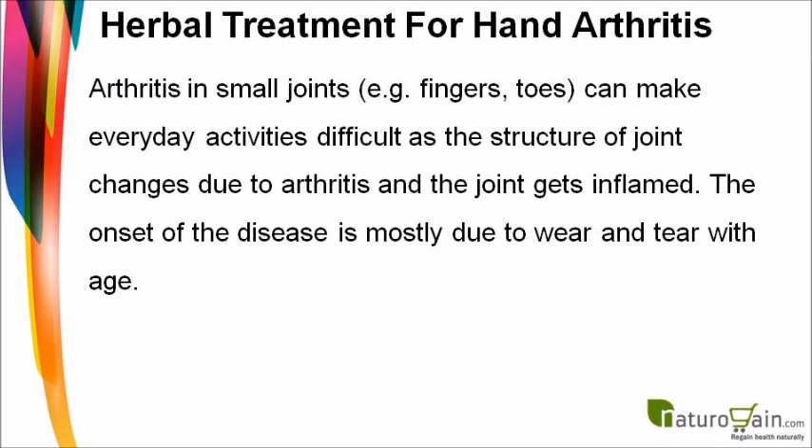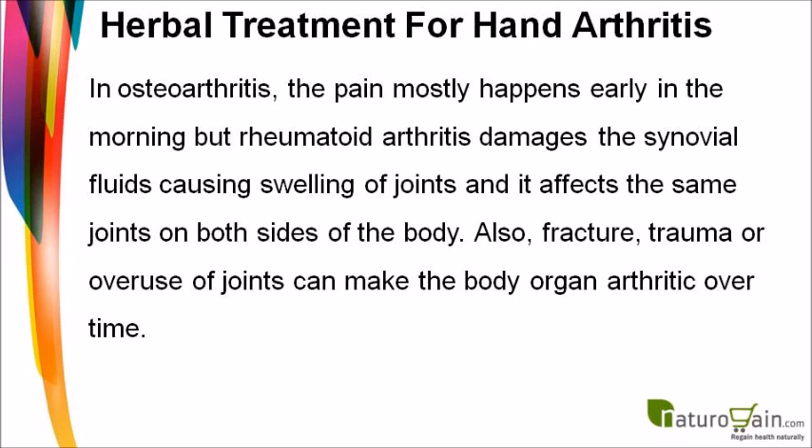Arthritis in small joints, such as fingers and toes, can make everyday activities difficult as the structure of the joint changes and becomes inflamed. The onset of the disease is mostly due to wear and tear with age. In osteoarthritis, pain mostly happens early in the morning.